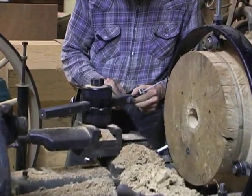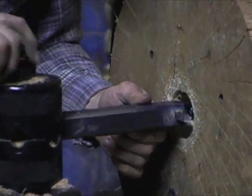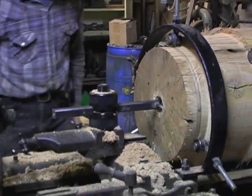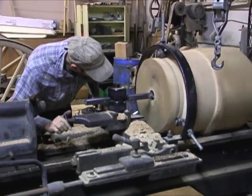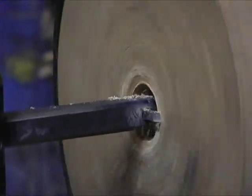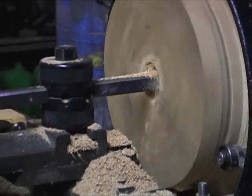Now we'll take the boring bar that we used to do the outside turning and use it to open up the hole in the center to about a three-and-a-half-inch hole. This will actually be the same process the hubs will go through when we do the finished boring for the center where the boxing is. The boxing is a cast iron sleeve that the axles will actually run on — these wheels will run on the axles.